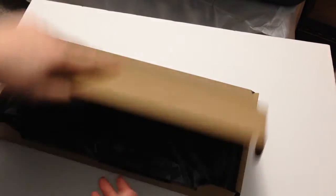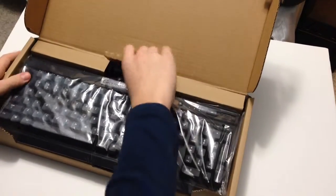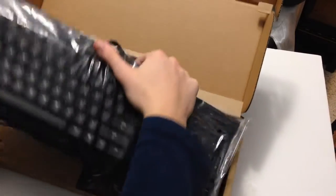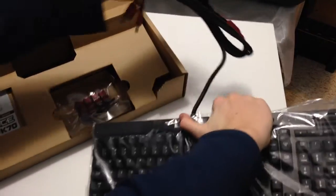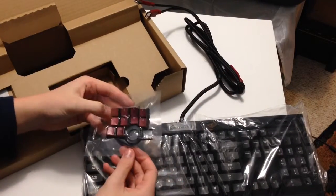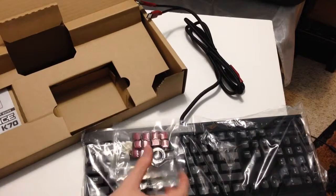You're greeted with a brown box after that, with the keyboard inside. Just sort of pull this up. It comes with two USB plugs to make sure it meets the power consumption requirements. You also have some different keys, so if you want to highlight your main keys that you use while gaming, you can add those on.